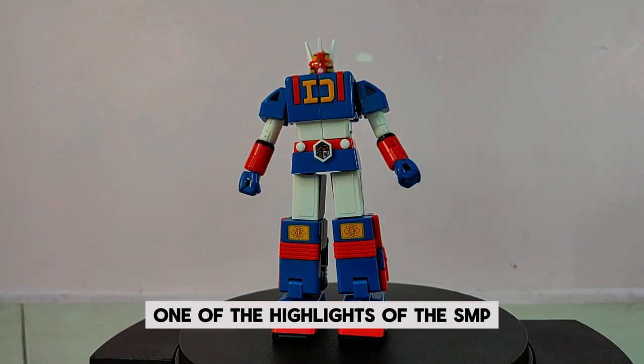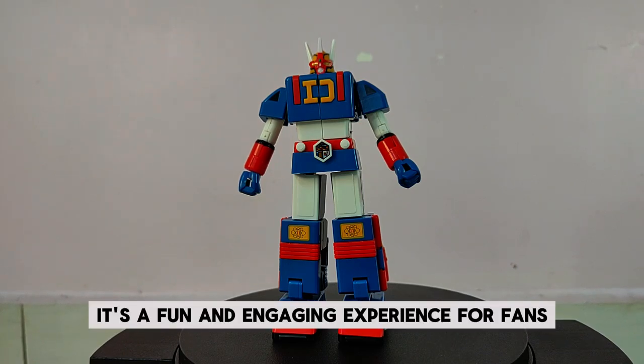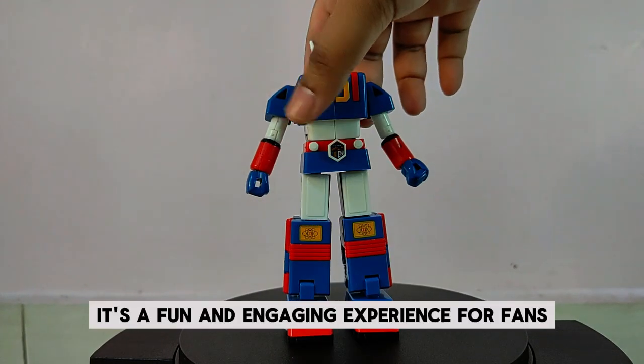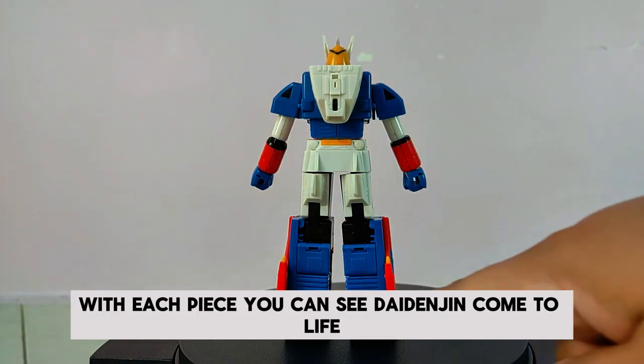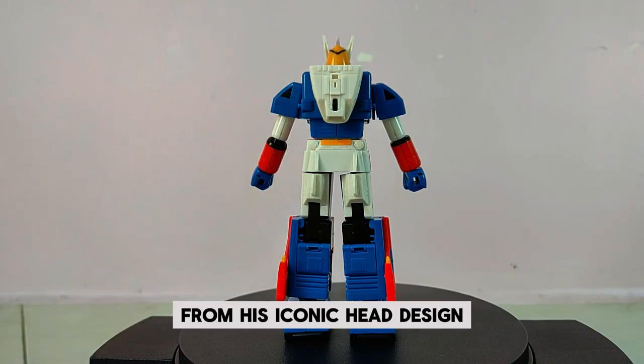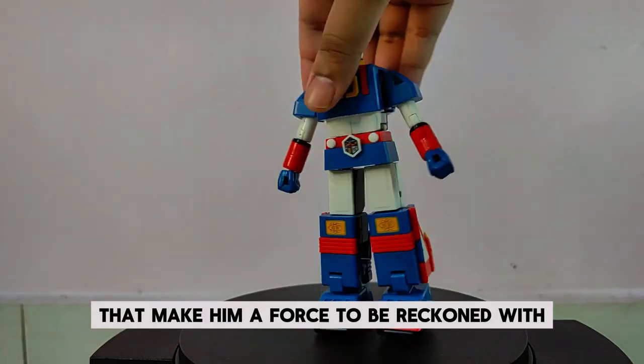One of the highlights of the SMP Die Denjin is the assembly process. It's a fun and engaging experience for fans who love model kits. With each piece, you can see Die Denjin come to life, from his iconic head design to the powerful limbs that make him a force to be reckoned with.